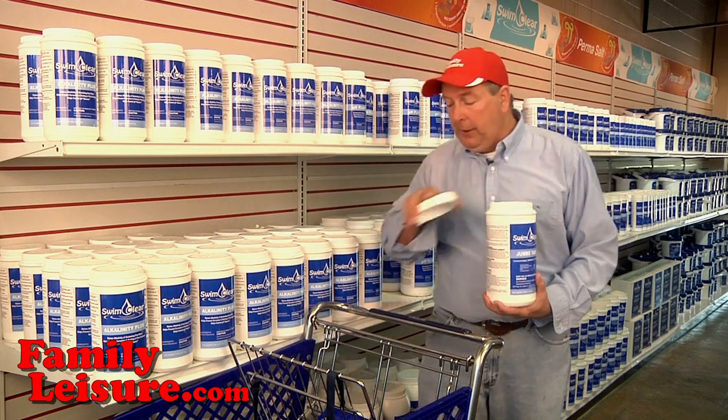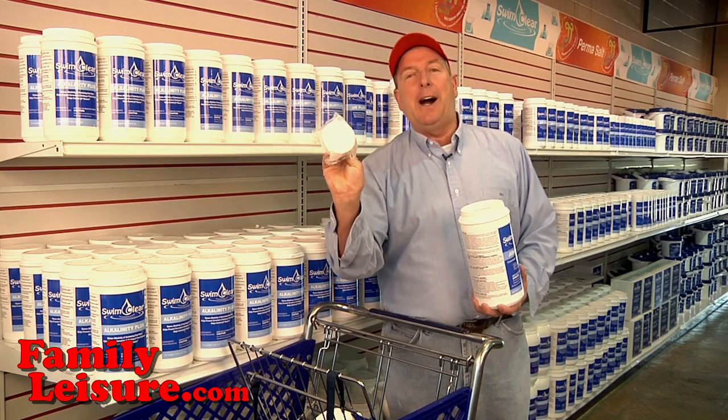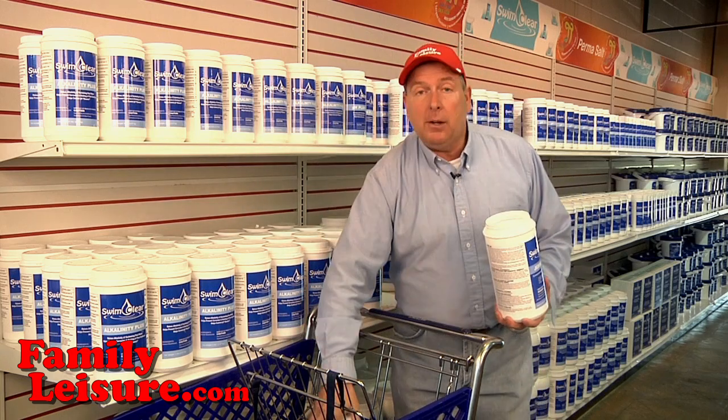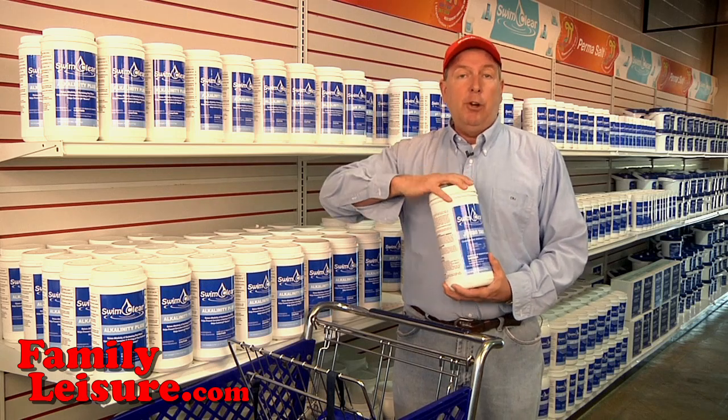What I recommend is called a three-inch jumbo tab. It looks like this — kind of like a hockey puck. There are lots and lots of different brands of three-inch jumbo tabs.